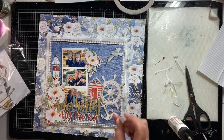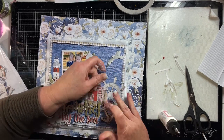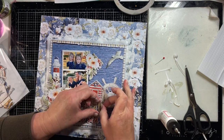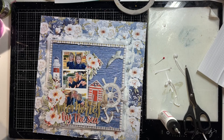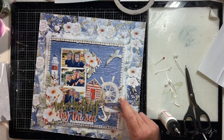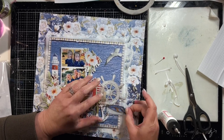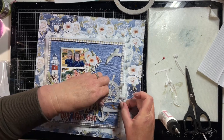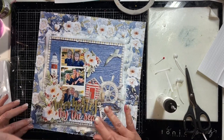It brings in red - you can see now I've got the red with the lighthouse, the beach house, and part of the title, and I think that works really well around the photo cluster. You can see that red moves right around the bottom part of the photos and the sides, and then I added some bollards and a little boat here as well. I think all of those elements work really well together and I'm popping that boat up with a little bit of foam tape too.